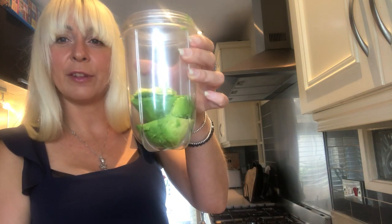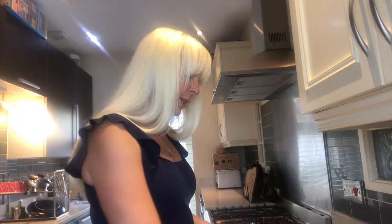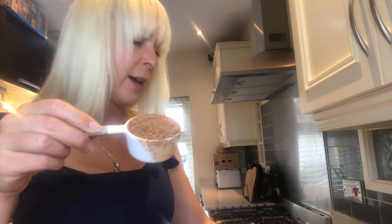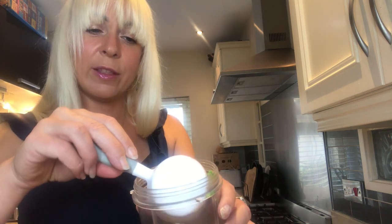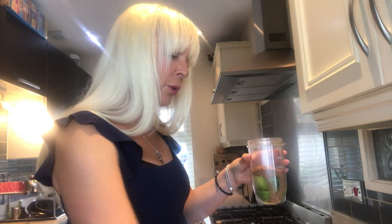We've added the avocado flesh to the food processor, and now I'm going to add unsweetened cocoa powder — this is a quarter cup of unsweetened cocoa powder — and that goes straight in with the avocado.